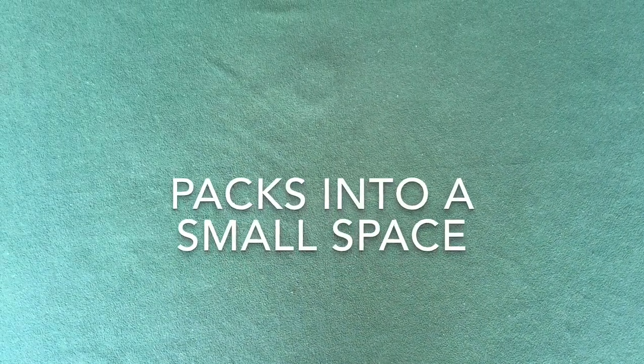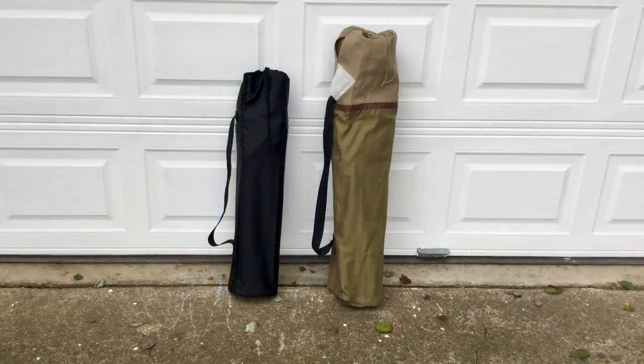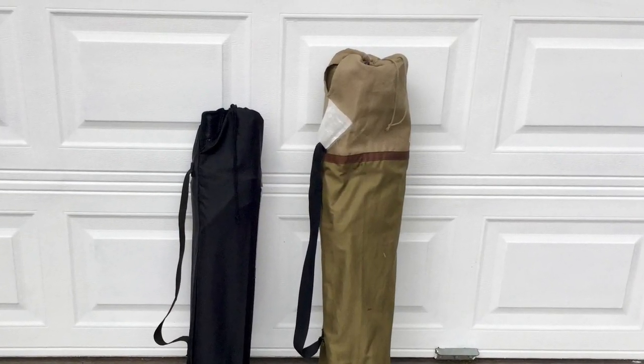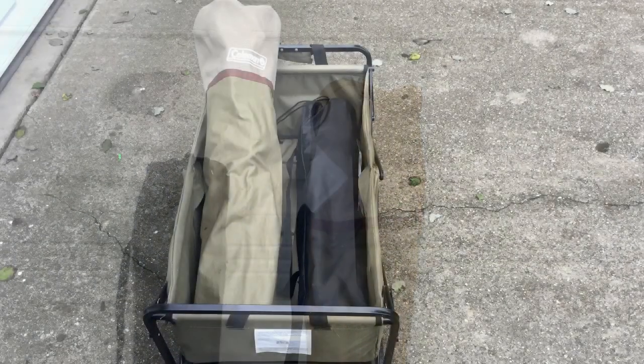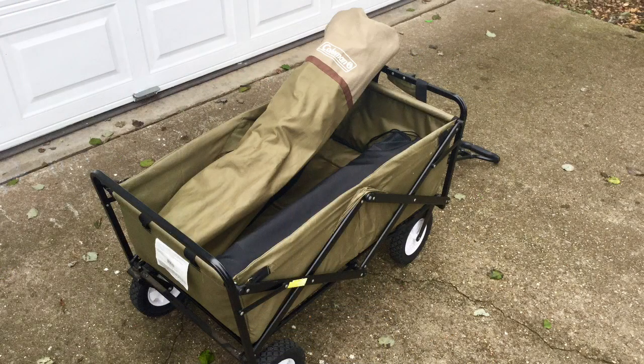First of all, they pack into a much smaller space than most other camp chairs. In this photo you can see that the armless quad chair on the left is smaller in diameter and about six inches shorter than the quad chair with arms shown on the right. You'll especially appreciate this smaller size if you pack your chairs into a small wagon. Notice that the armless quad chair fits perfectly inside the wagon whereas the quad chair with arms sticks out above the wagon.